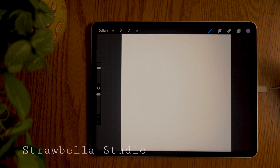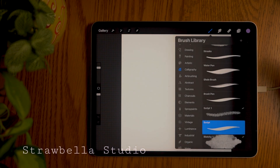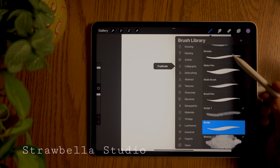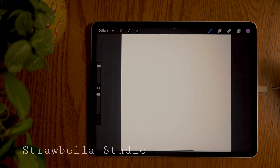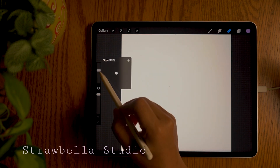We will be making three different colour variations so make sure you have your colours ready. If you'd like to use the same colours as me, I'll provide the colour codes in the description box. Once we have our colours ready to go, tap the brush icon to open up the brush library. Find and select calligraphy, and select the monoline brush. Tap outside the box to close it. You can check the transparency and size of the brush on the left hand side of the screen and check that these are both set to full.